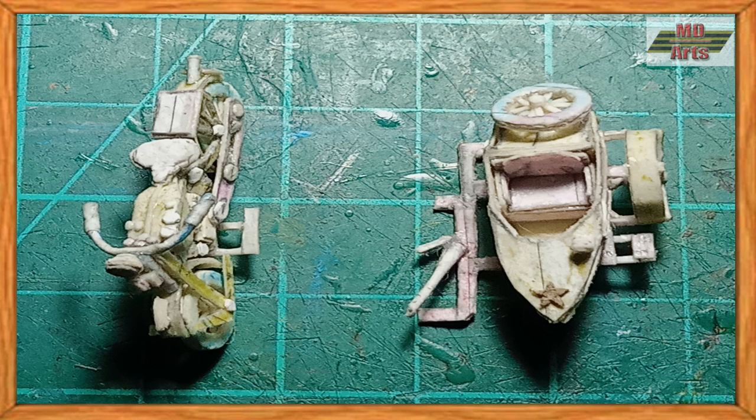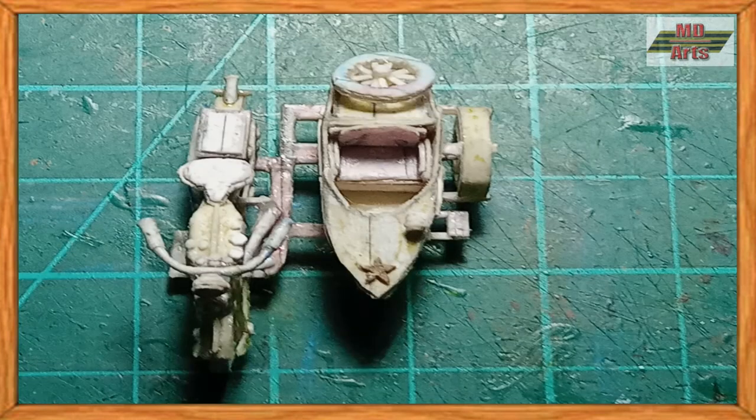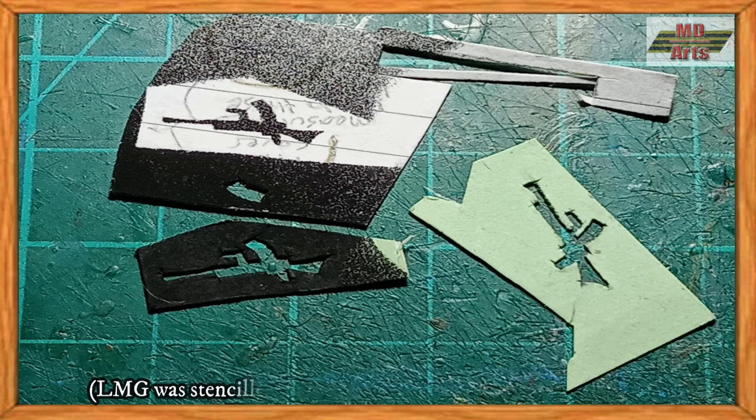Once made, I then attached the sidecar to the motorcycle. And for a final touch, I mounted an LMG onto the sidecar.